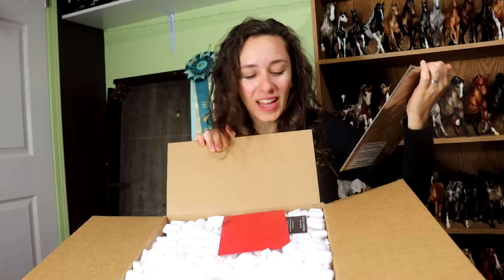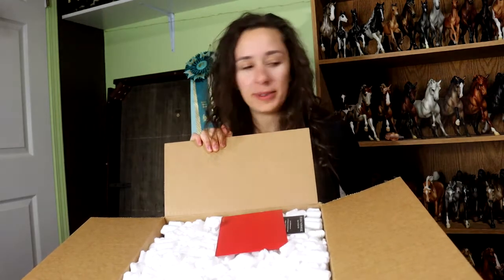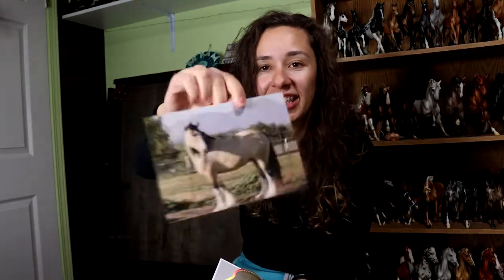Jolie. I find this kind of interesting that they are being shipped separately. Double Jolie sticker, double thank you card, double certificate. Oh, I didn't realize it had a picture of her on the back of it, but it does.